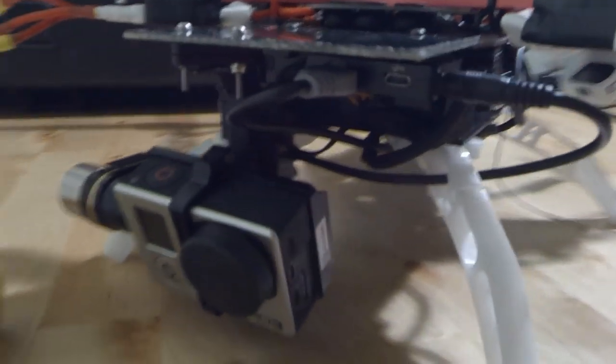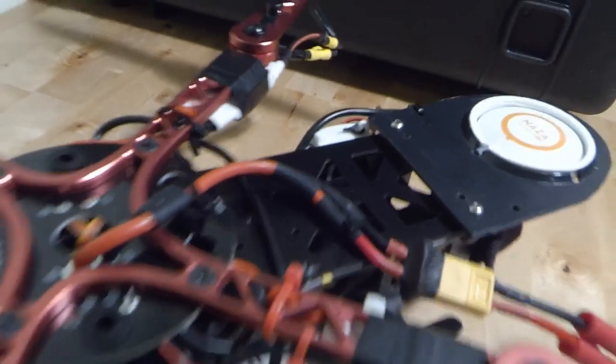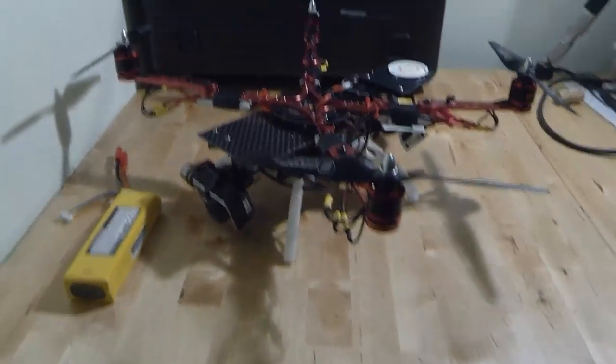The frame itself - the cage underneath it - is composite material. It feels very hard wearing, very rigid. It pops together and uses these little T-nuts, which is just a little clip that hangs around the nut and allows you to hold it in place whilst you screw into it. Keeps the weight down, which is good - it's nice and light.